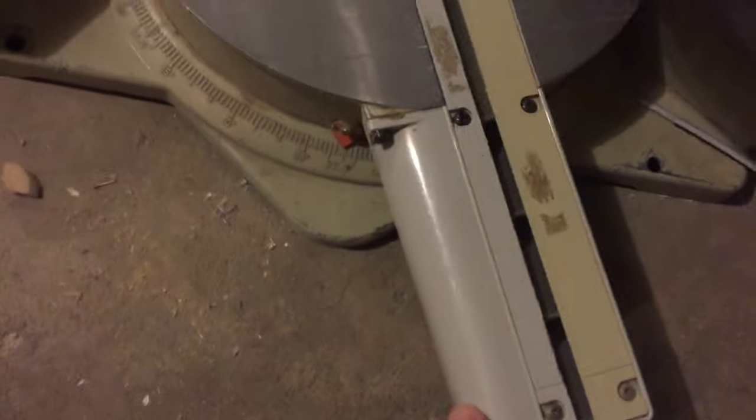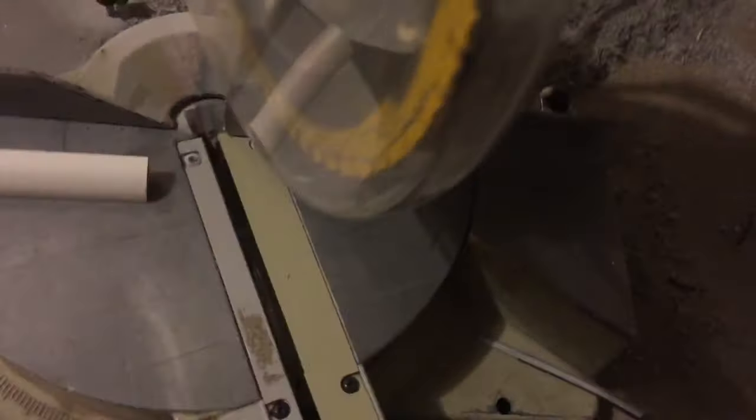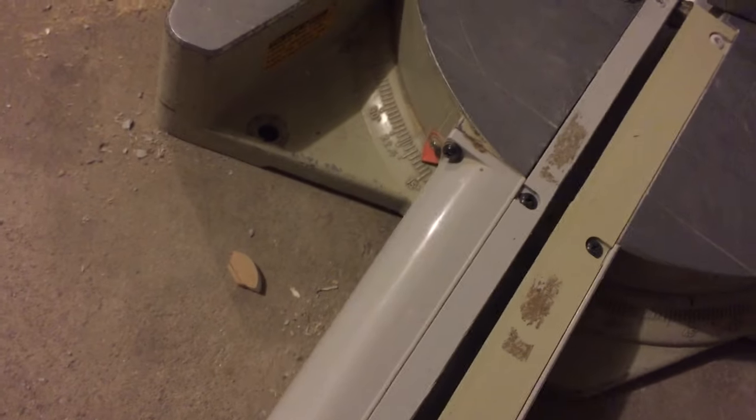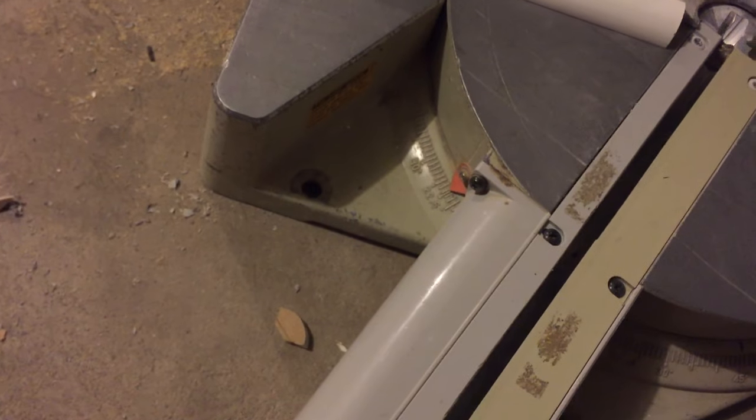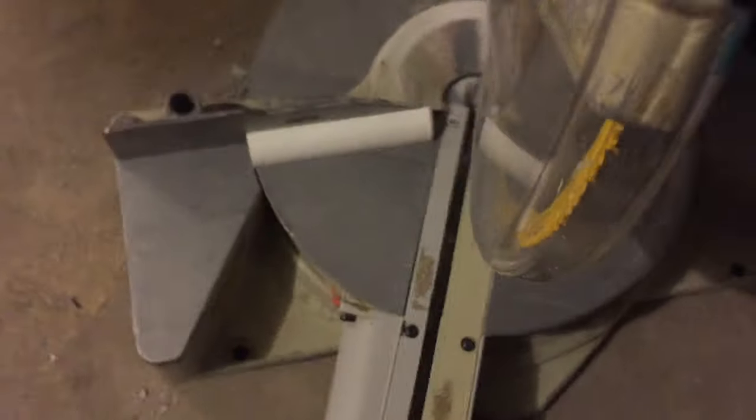Now to make that we're going to take our saw and swing it. I've already loosened up the knob and we're actually going to swing it all the way back over to 22.5 in this direction. And there we go — we're going to lock this into place now and make our cut.